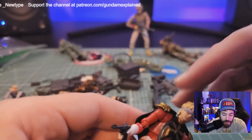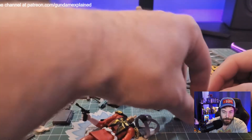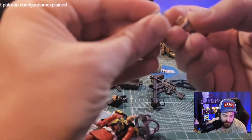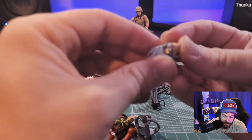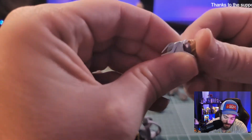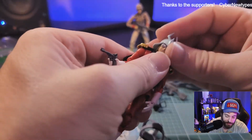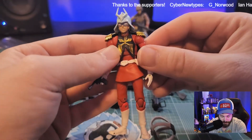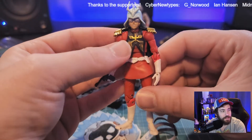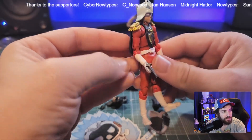That's just another option. Another thing you can do — because we can remove the helmet — there's another face for Char that goes into the helmet, and that's him with a slight smile, like he can't wait to tell Amuro of all the bad things he's doing. So here we go — a little smirk on his face. Love it. That's Char for you, right? This thing is awesome.